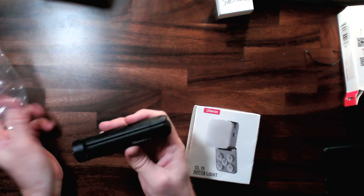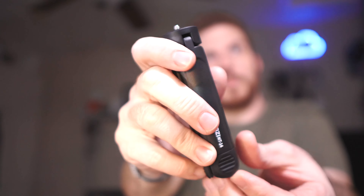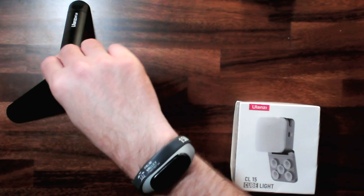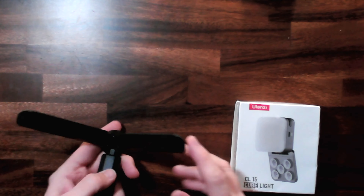So I bought something from Ulanzi and it cost a whopping 280 Hong Kong dollars. After being converted, that's approximately $35.86 in US dollars for this light and this little tripod here.